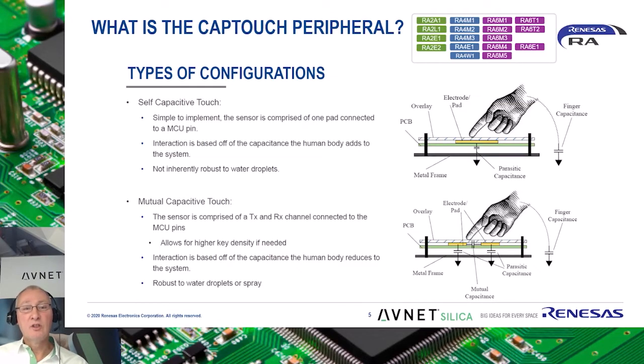The Renesas CapTouch peripheral supports two types of CapTouch. Self-capacitance, which is simple to implement and only uses one pin of the MCU. And the mutual capacitance type, that uses two pins of the MCU and is more robust to water droplets or spray.